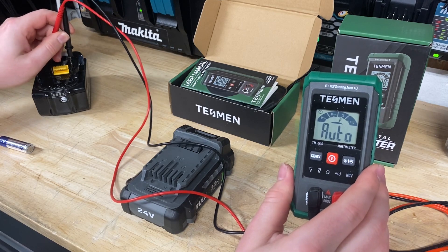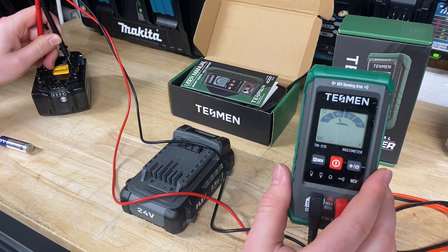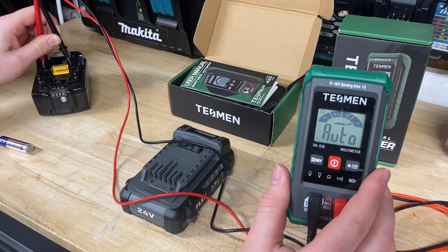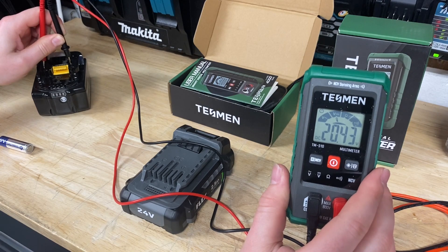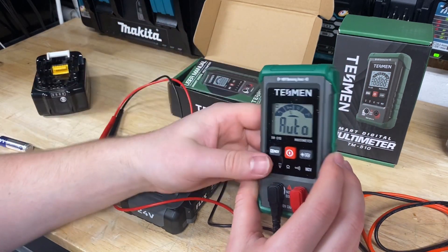Let's try a Makita battery too — it should be right around 18 volts. I get the leads plugged in and there we go: 20.39 volts. I'm trying to hold both leads with one hand, but it works great.